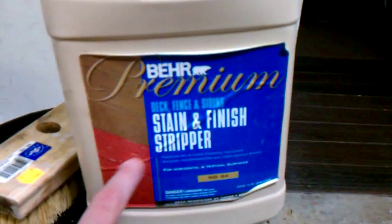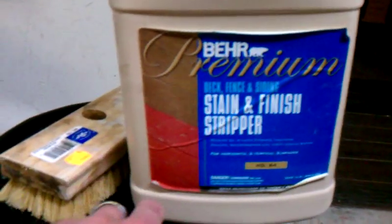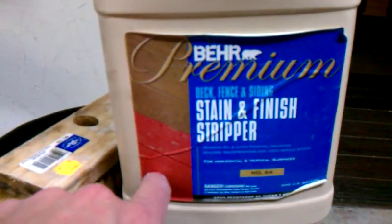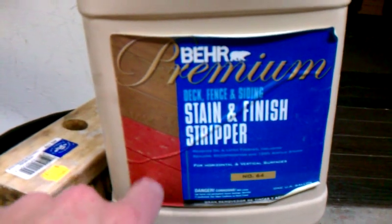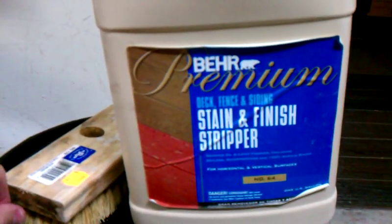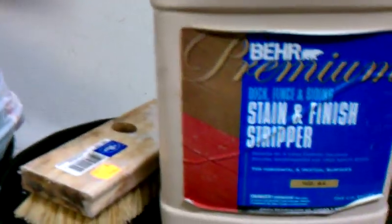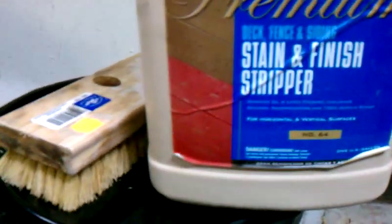If you start to notice any degradation in the fibers, then you know you've gone too far. It should just take the wood from any color to almost opaque — it'll look almost white. It looks like alder or something instead of red oak when you get done, and then you're going to come back and do a stain over top and follow your procedure.